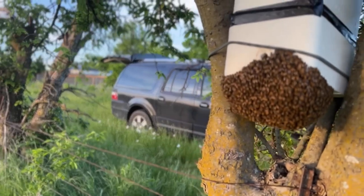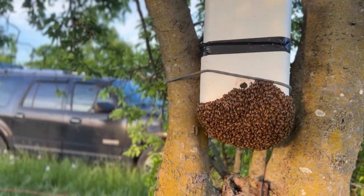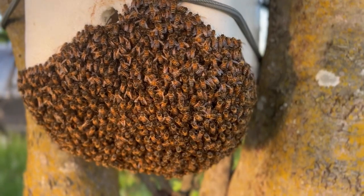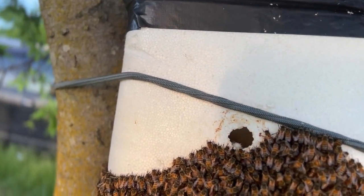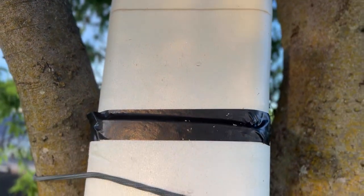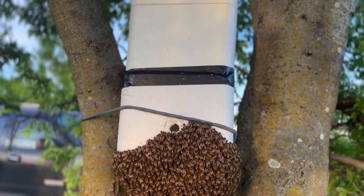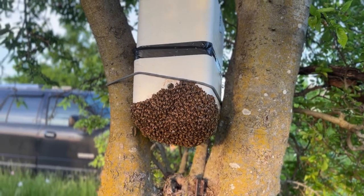I mentioned specifically we're not necessarily looking for monster swarms. This definitely isn't a monster, but it is a football. And you can just see those beautiful, calm bees just glistening in the sun. There's the little hole that goes into that cooler. It's just a couple of styrofoam coolers up here with a little bit of wax and propolis on the inside. We're going to see if we can get these girls in a box and take them home for the night.